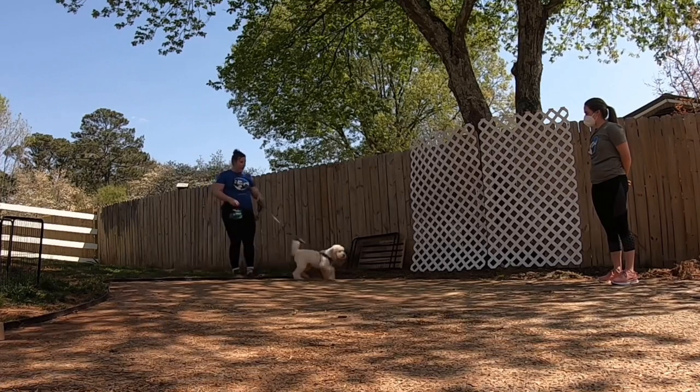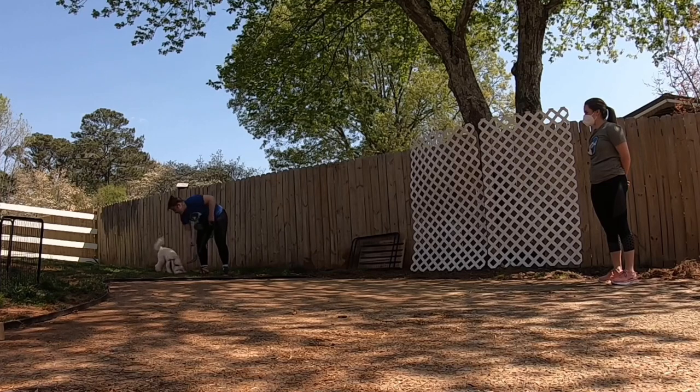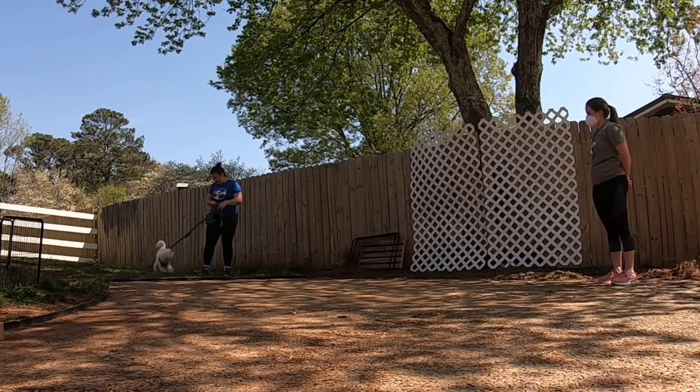So in this case — Lola! — I got her to turn around and rewarded her away, so she gets rewarded for disengaging from the scary thing. Instead of staring at it and barking at it to try to make it go away, she walks away and gets the yummy cookie.